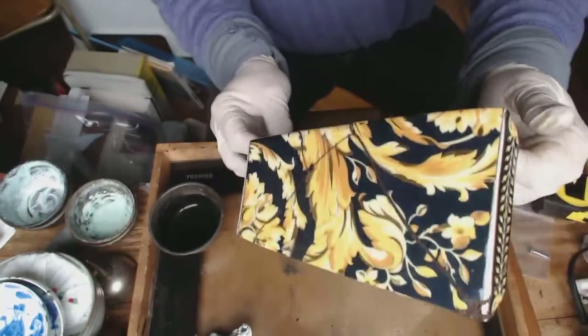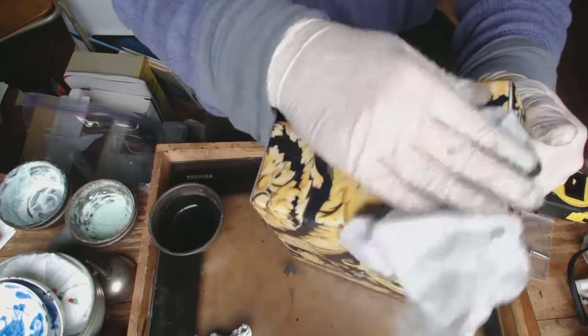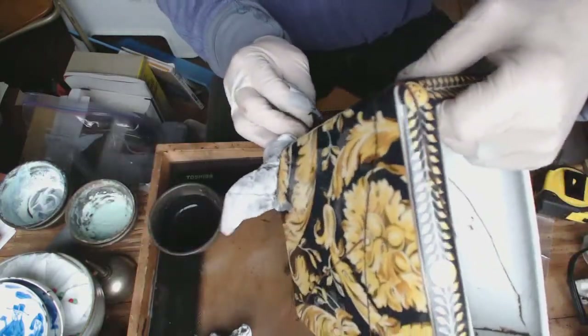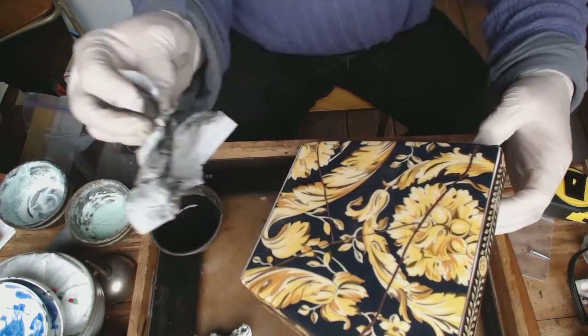That's clean. This side is clean, but this side still needs a little bit of work.